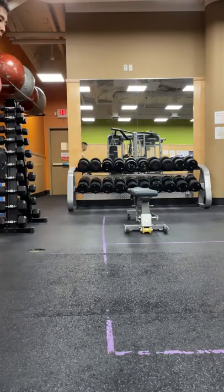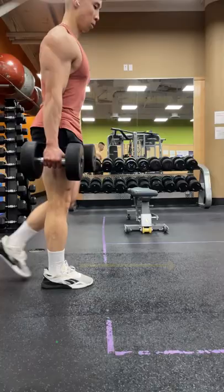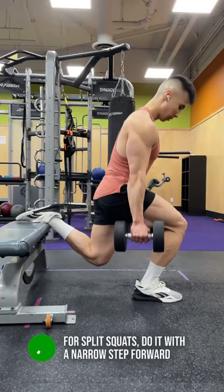For walking lunges, instead of taking large steps forward, which will emphasize more hamstrings and glutes, take smaller steps to target more quads. For split squats, also do it with a narrow step forward. For leg press, place your feet lower to target more of your quads.